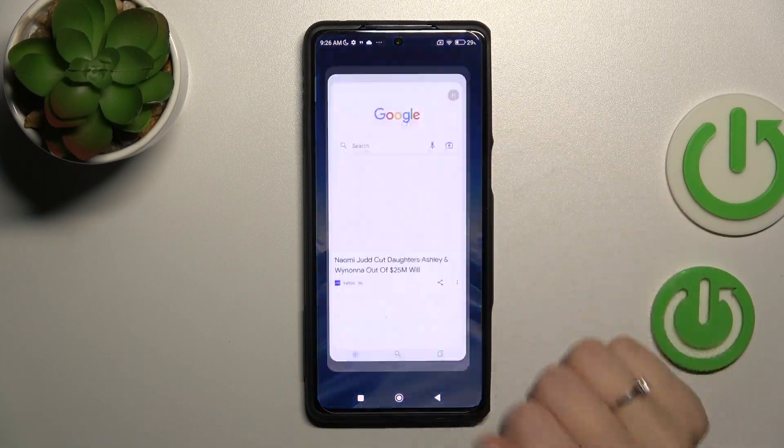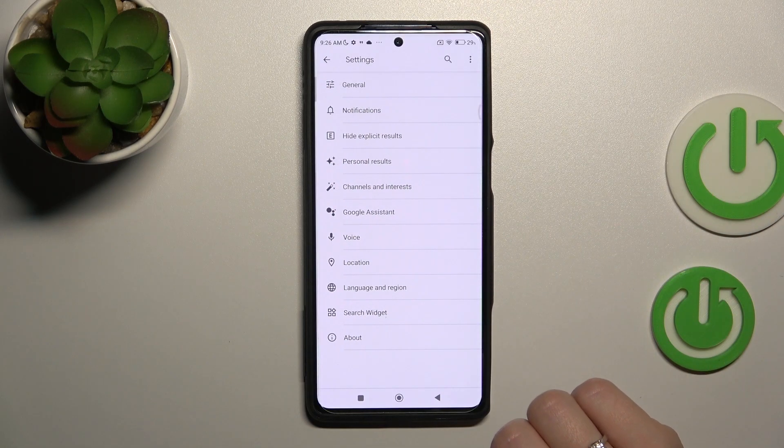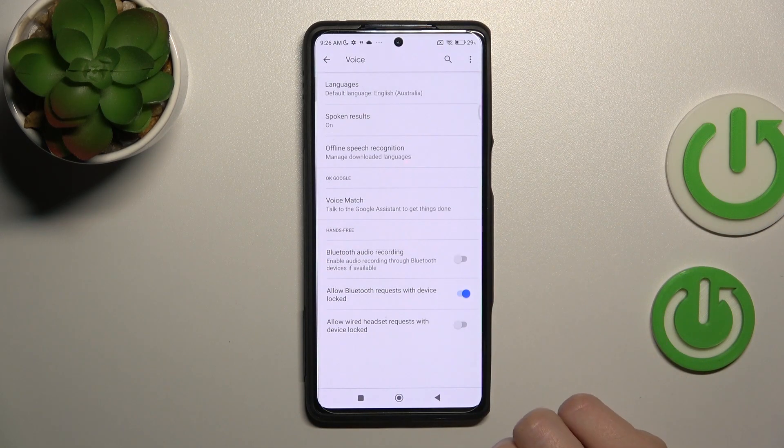First, let's launch the Google application, and after that tap on the right upper corner. Then click on the Settings section and go to Voice.